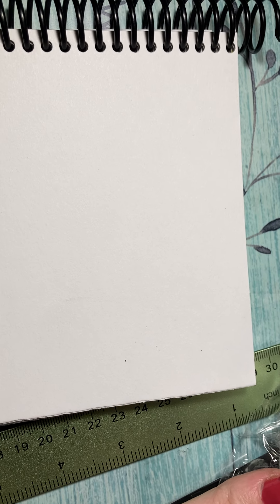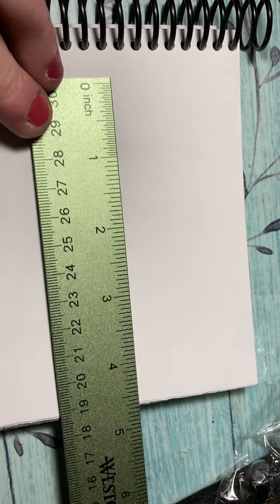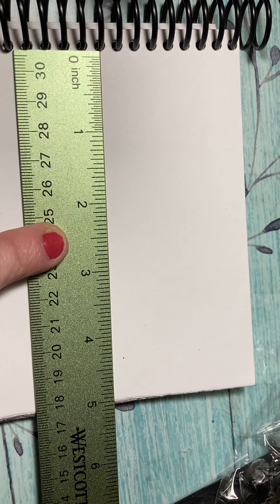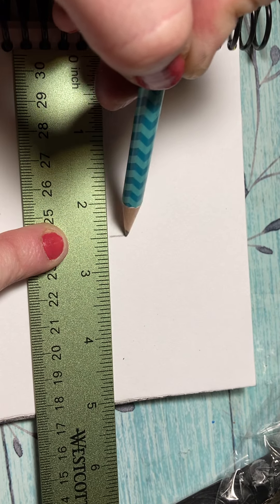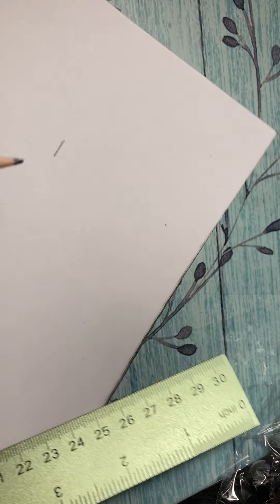All right, today we are going to make a cube. I would measure to the center, so half my paper is two and a half inches, so I'm gonna put a mark there. Now I'm gonna make this line right here.